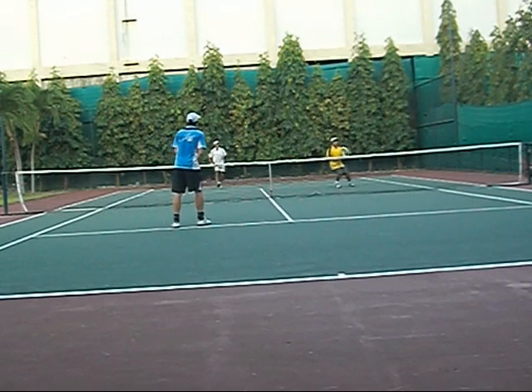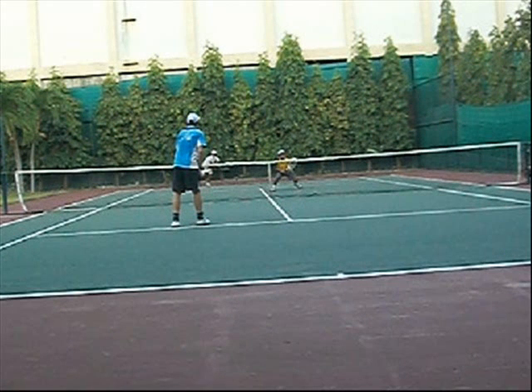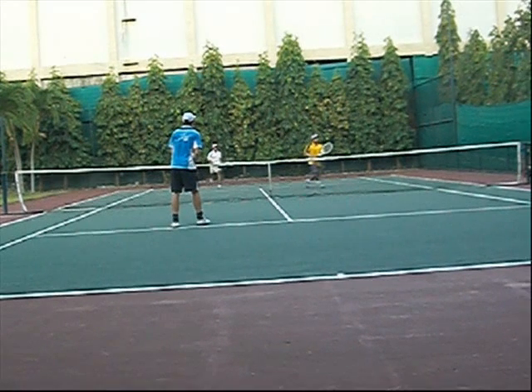In order to pull this off, you have to be totally on the same page. As soon as this ball is struck, you fake the middle of the court. Your partner has to know you're just faking so he won't cover you. Then you go back to the middle of the court where you were and cover the line shot.